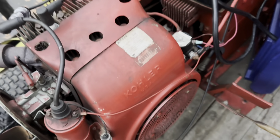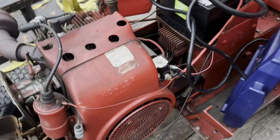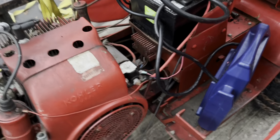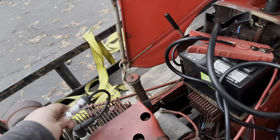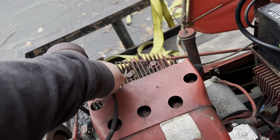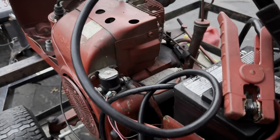Let's take a look inside the air cleaner here. There's nothing jumping out at me that says this thing's filthy — it looks pretty clean. I'm actually just going to try and crank it with maybe full choke and throttle, see if we can get any type of popping or sputtering, anything like that. Take the spark tester off — it's got spark, that's good. Got some carb cleaner in there — let's see what she wants to do.